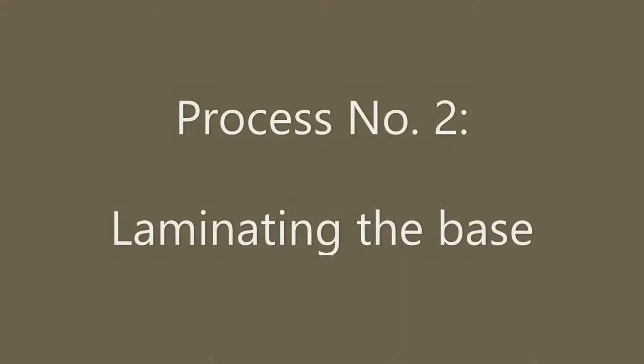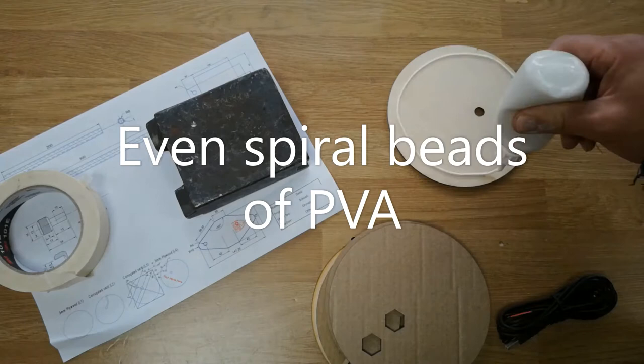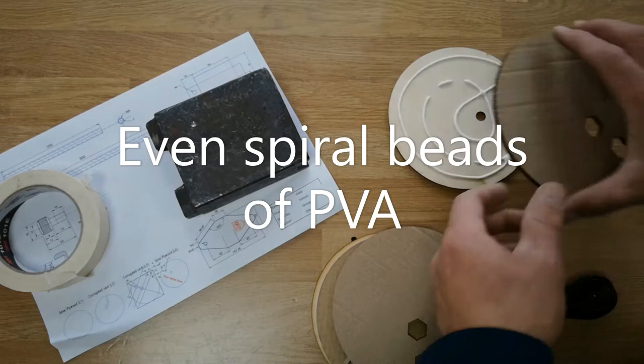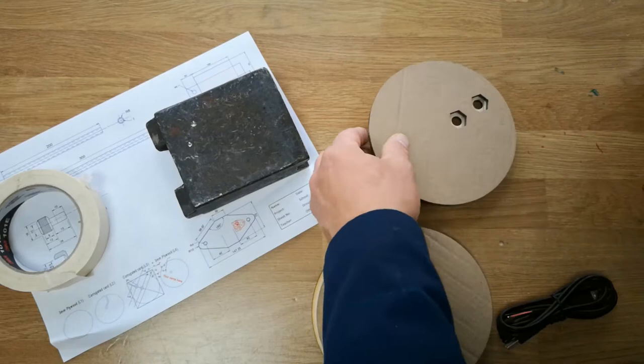Process number 2 is laminating the base. We are going to use PVA in 5mm beads in a circular motion or spiral — this will create a good suction between the two layers. Place the second layer on there, give it a spin around, move it round, and make sure the glue is spread evenly across the surface area. Then do the same thing for the next layer of corrugated card.